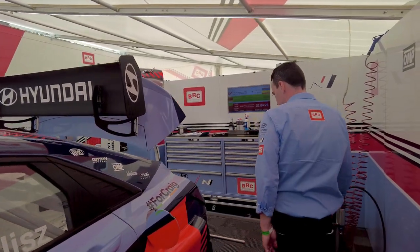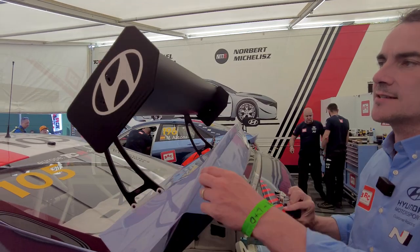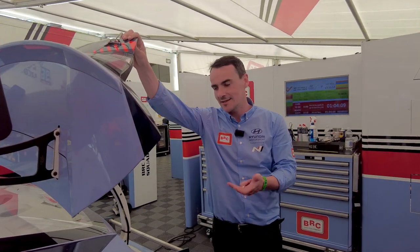If you come to the back, the rear door is open. One of the most important things on the rear is this wing. It's the same effect as the splitter on the front — it's just generating some downforce, adding some grip to the rear.